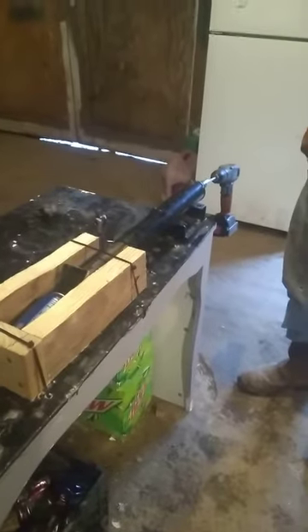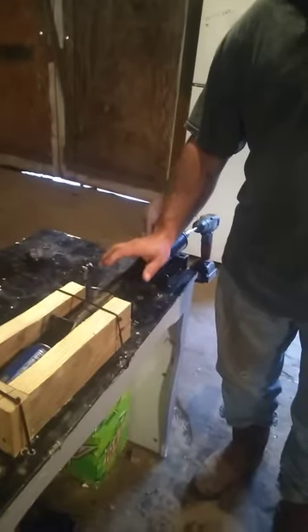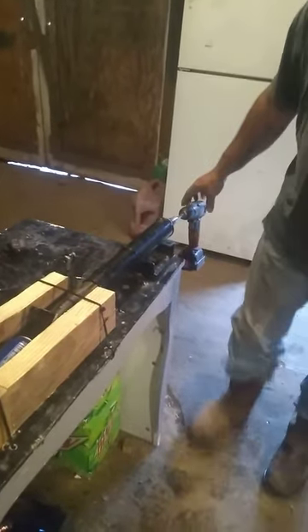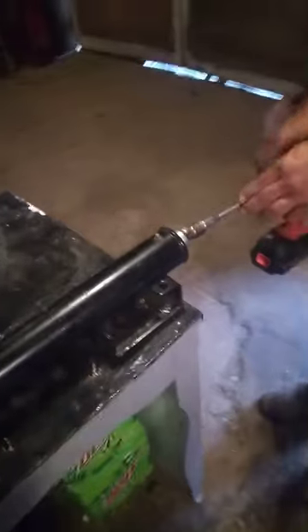Alright, so this is my can crusher, homemade. I got a 2,000 pound tongue trailer jack, screw jack. I took the handle off of it and put a couple of adapters on it, socket adapters.